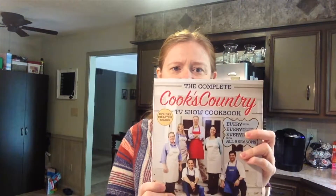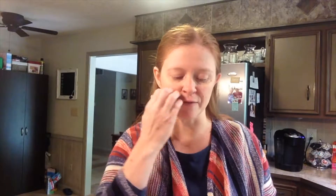Hi everyone! Cake Lady here. Actually today I'm going to be the cookie lady. The other day, or about a year ago probably, I got this Cook's Country cookbook. This is the people who also do the American Test Kitchen. They also have a show called Cook's Country — kind of the same premise as America's Test Kitchen, but more of a southern home cooking kind of feel to their food.